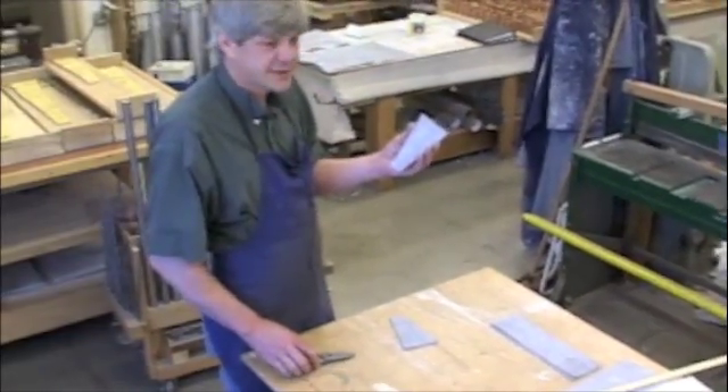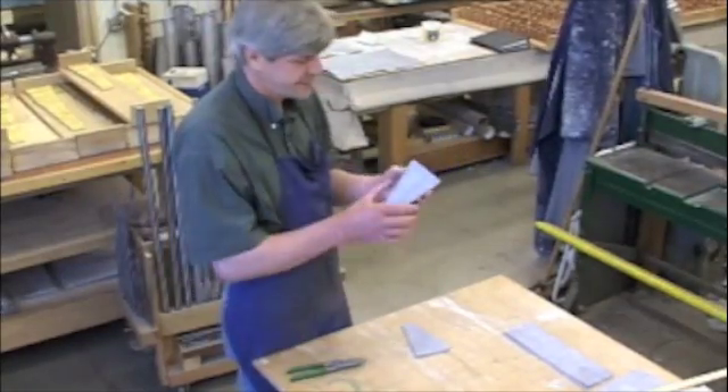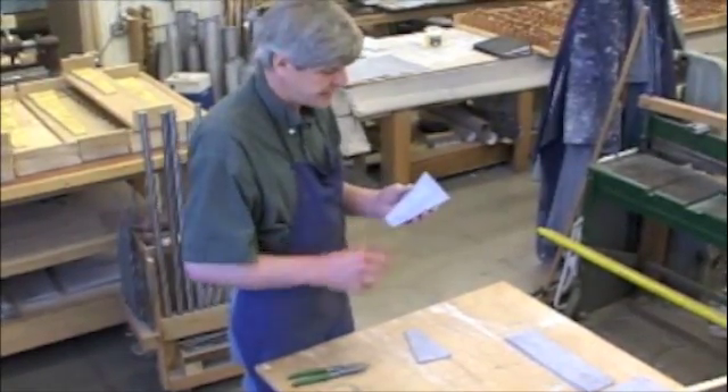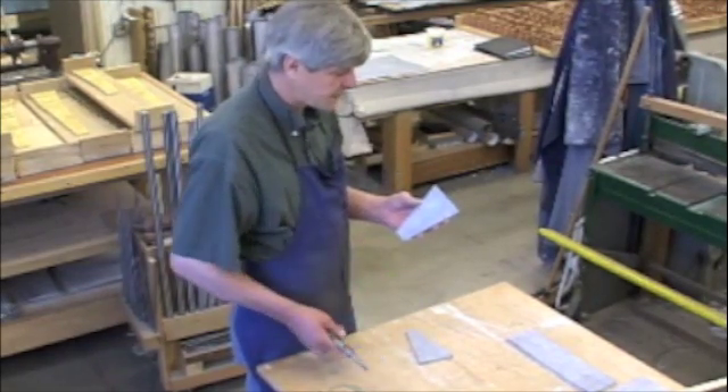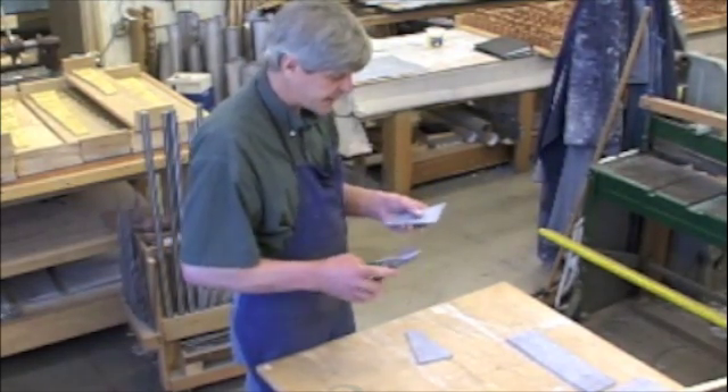Now I have this shape. This shear can only cut straight lines, so this round line I will have to do by hand.